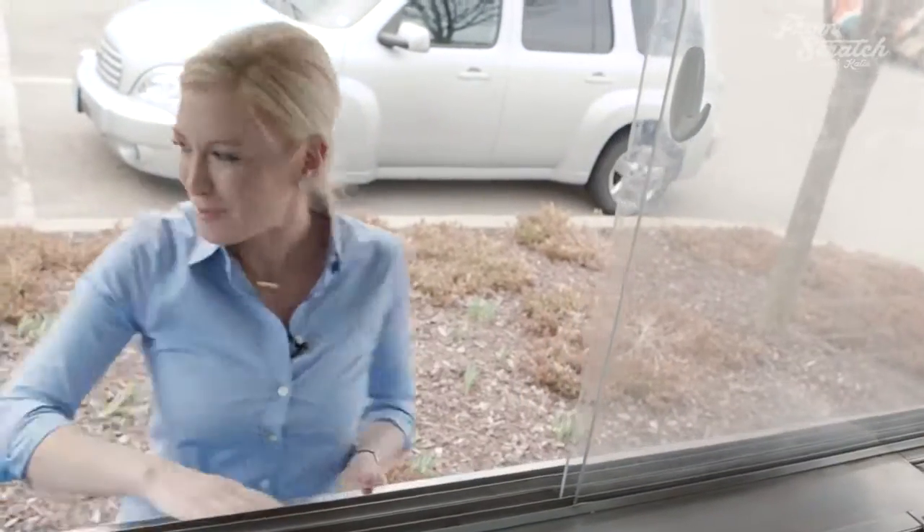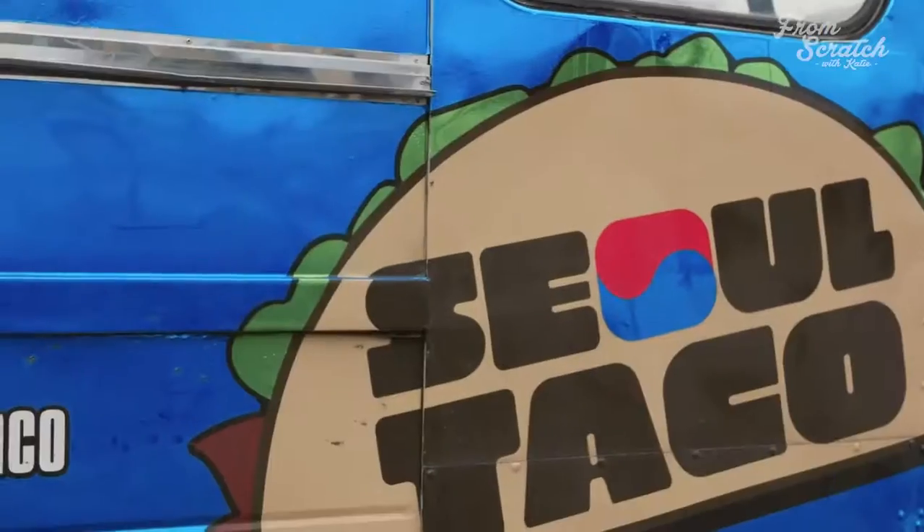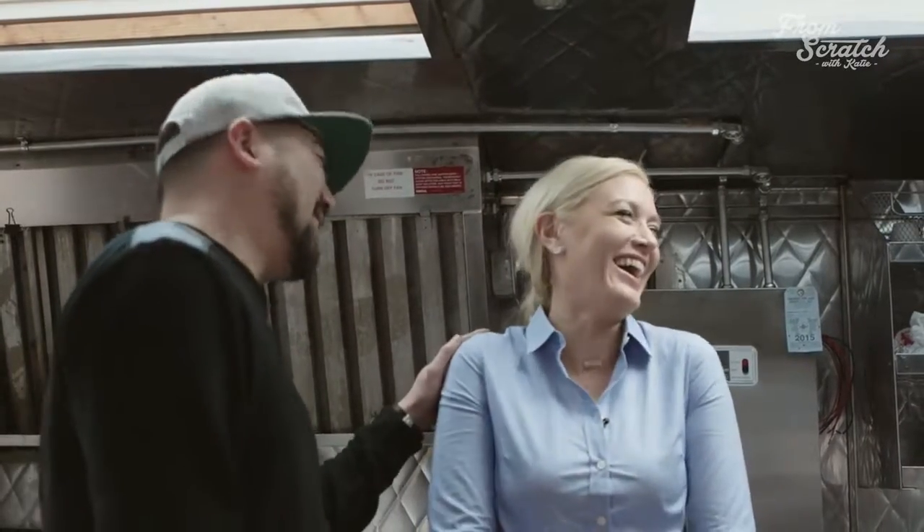Why don't you come on in? So, the bulgogi beef — what is bulgogi beef for people that don't know? Bulgogi is Korean barbecue steak. It's going to have some sweet notes, a little savory as well, so I think that's what really gets people going with that. And then the kimchi is like that tart, awesome, pickled flavor — spicy. It's pickled Napa cabbage, and it also has a little bit of heat.